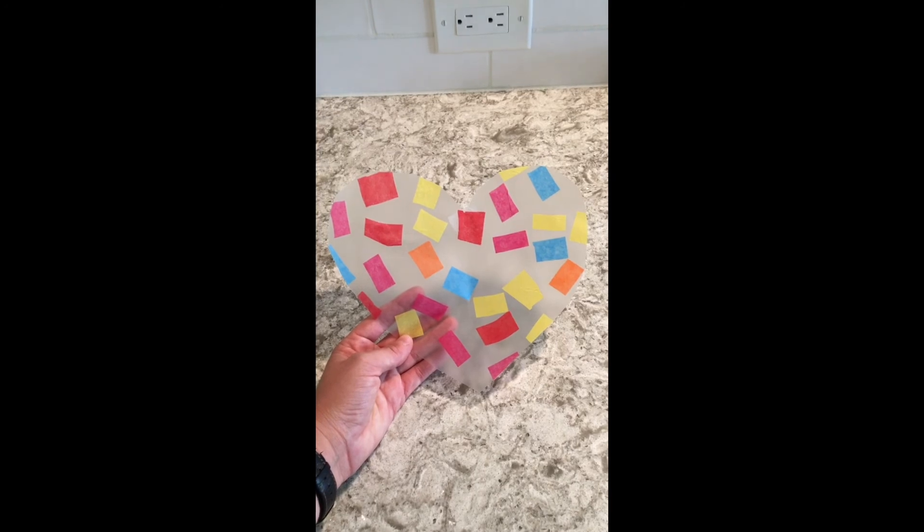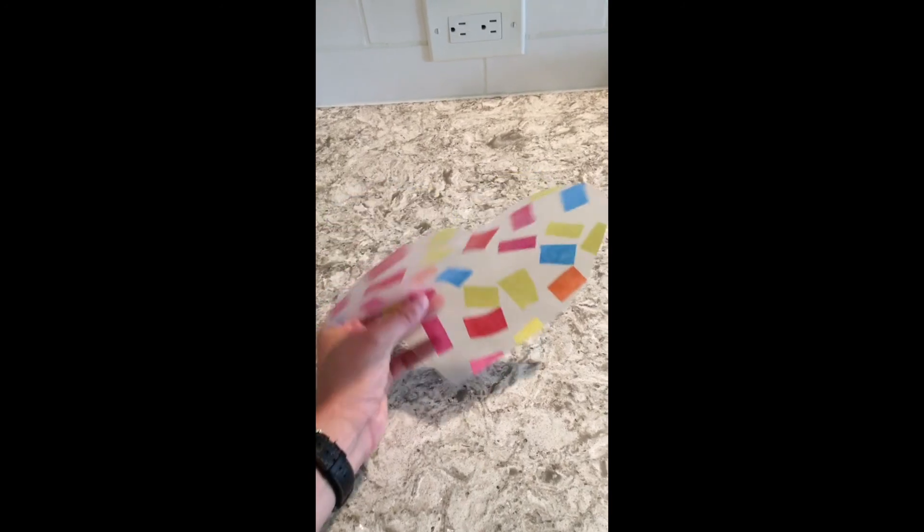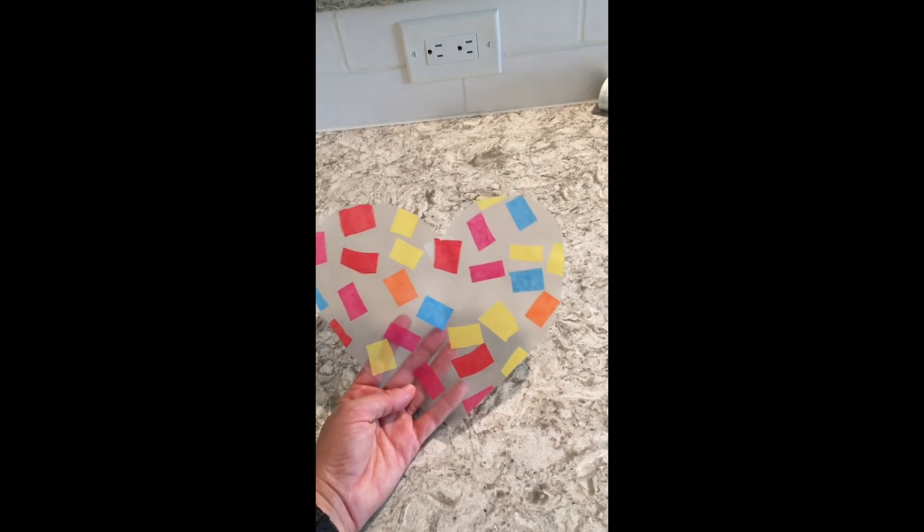And there's the final product — the 'What's in Your Heart' mosaic sun catcher. You can just place a little tape and hang it wherever you'd like.